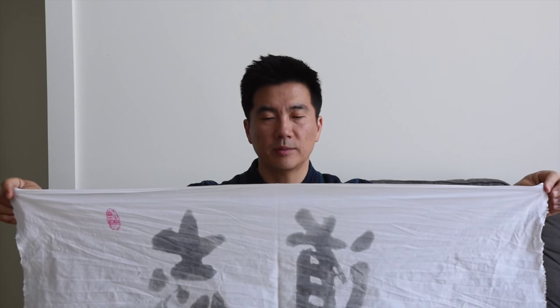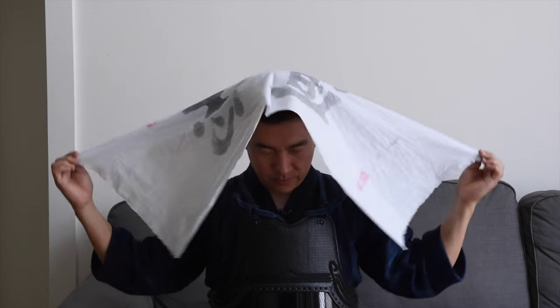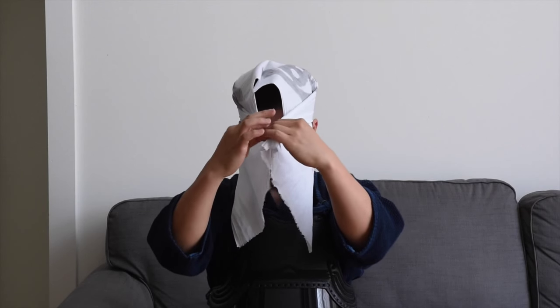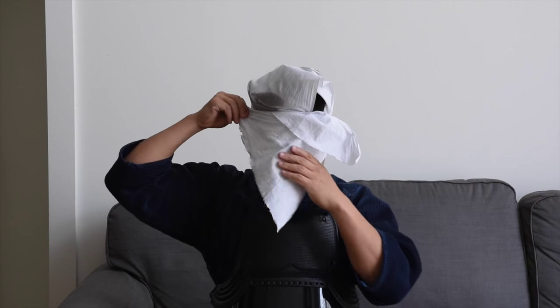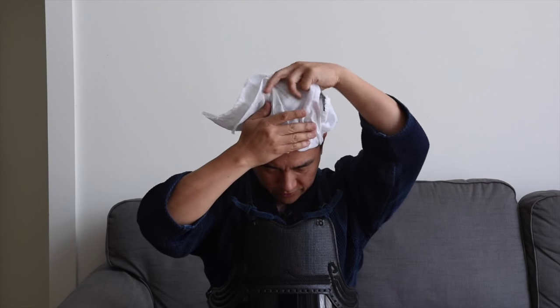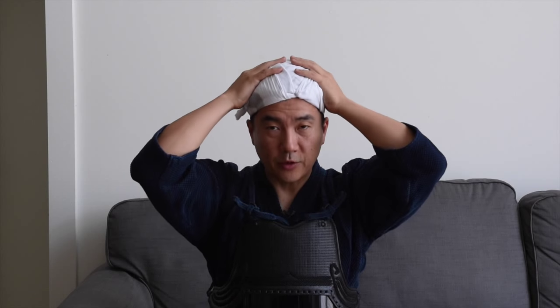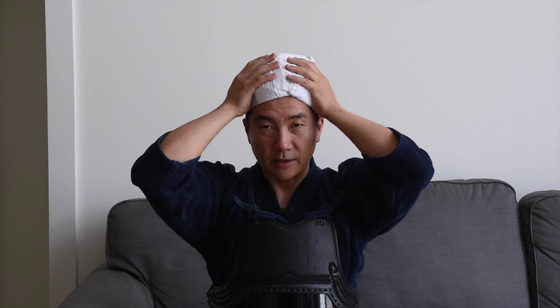So this is the more common method of tying your tenugui. You want to fold this flap over so that when you put your men on, you don't have a flap of tenugui flapping around in the back.